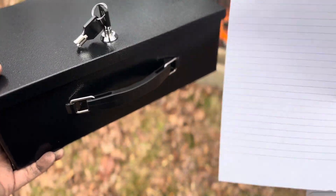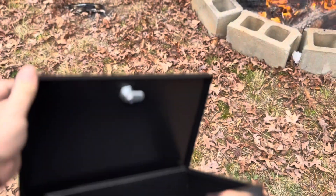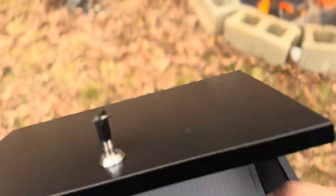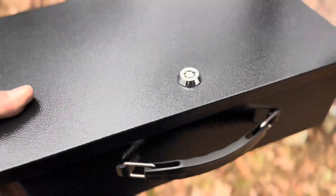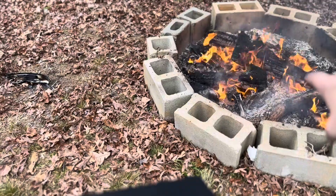I'm going to take a couple of pieces of paper. You do need to take the keys off to get into it — it has a lock that goes on top. I'll put these pieces of paper inside, close the lid, lock it, turn it so it's locked in place, and set it right on top of the campfire I have going here.